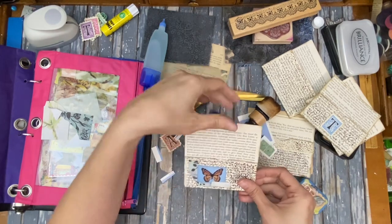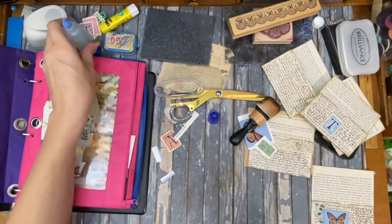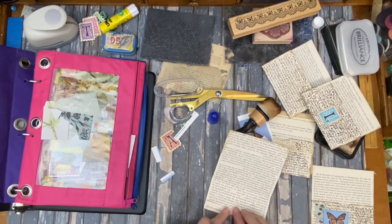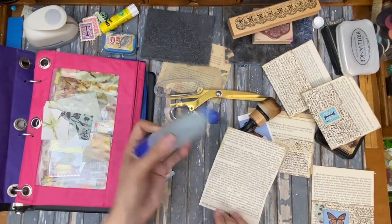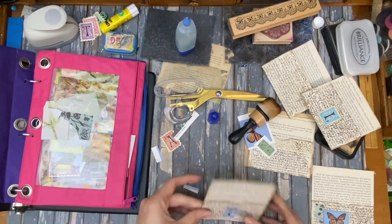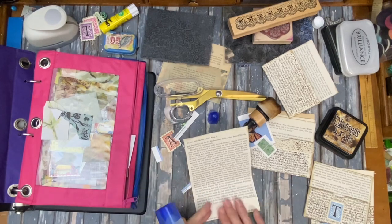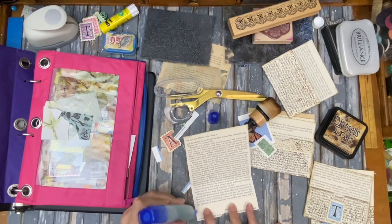How cute is that? I don't think I want to put anything at the top — I just like the plain book page, but you could totally decorate that if you wanted to. I think that one's cute just plain like that. Sometimes you just have a nice piece that you want to emphasize.